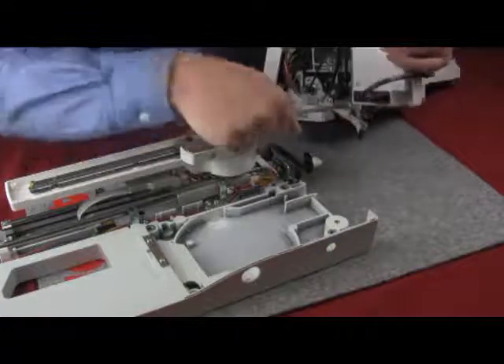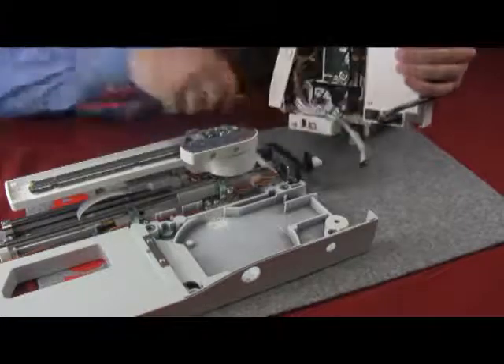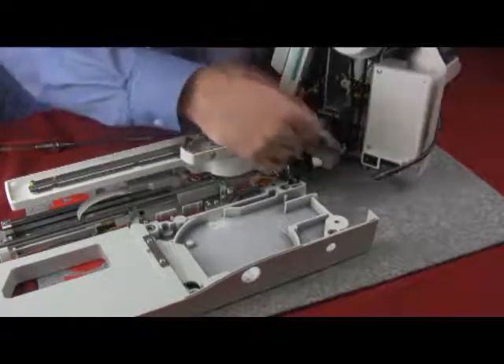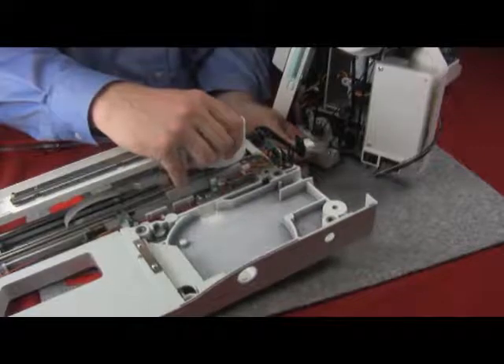In order to do this, look on the right-hand side of the machine towards the bottom, and you will see a screw that holds a white clip with wires running through it. Remove the screw, and that will give you the extra length needed to plug the machine into the base unit. This makes it easier so you don't have to put the machine on top of the base each time.